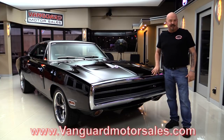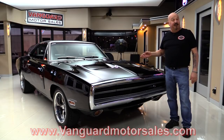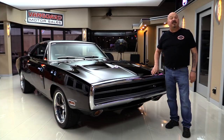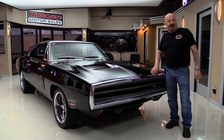Go to our website at VanguardMotorSales.com. We'll put it up on the lift so you can check out how nice the bottom side is. Then we're gonna pop the hood, take a look at that stroker. We're gonna look at that beautiful interior. We're gonna show you everything you want to see so you can make a great decision on this Charger investment. So come on up and we'll fire it up now.